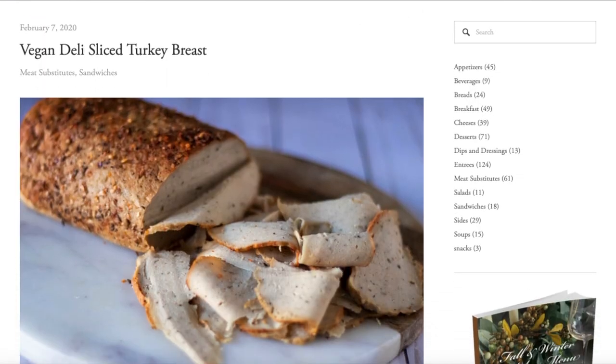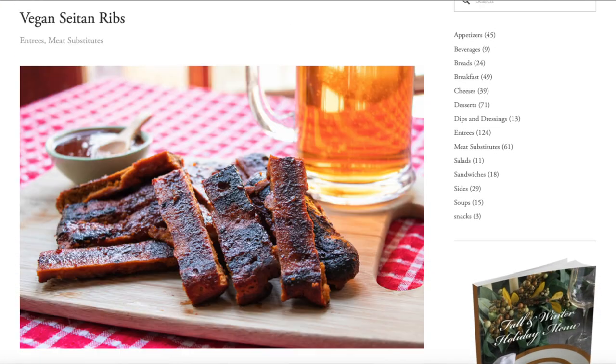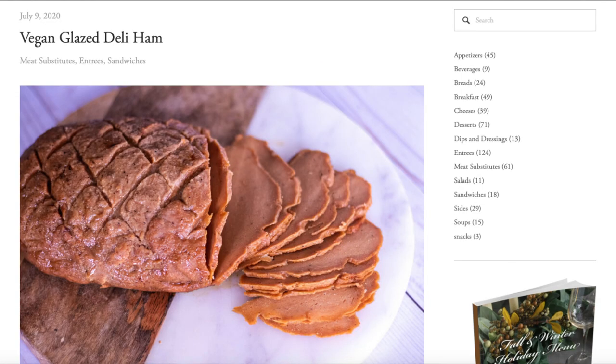Today's recipe is from 86eats.com. I recently found this website, and there are a lot of seitan vegan mock meats on there. I actually really like seitan — I used to make it quite often. I haven't made it in a while because I was out of vital wheat gluten, which is the key ingredient in seitan.